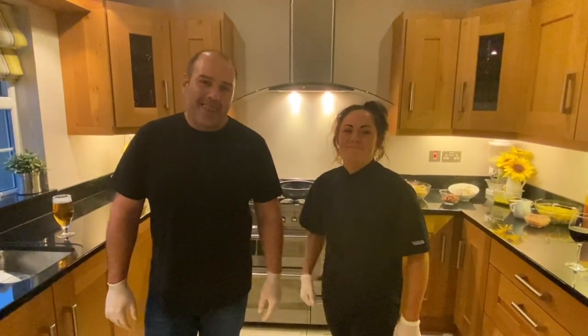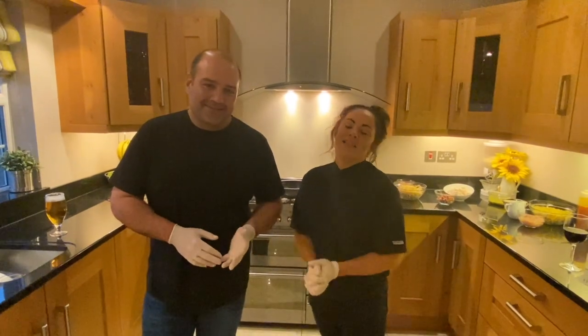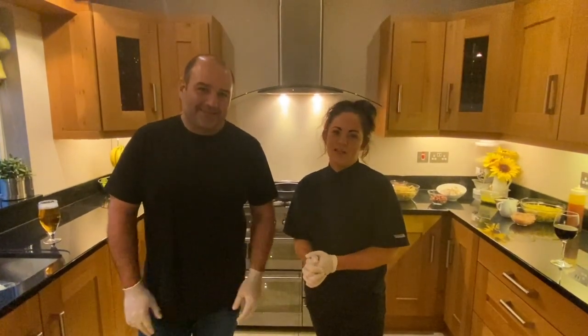Hi folks, my name is Stephanie Gray and I'm Daryl Stevens and we are both the owners and the chefs of the Millside restaurant in Gluff Hills.